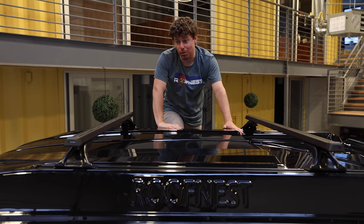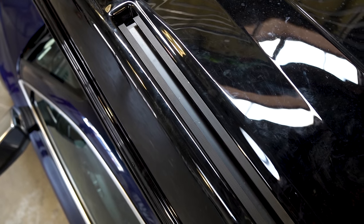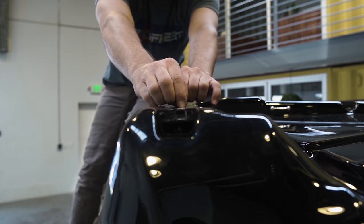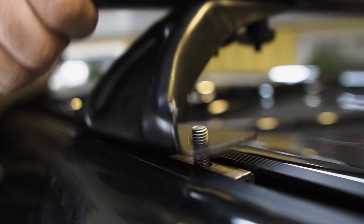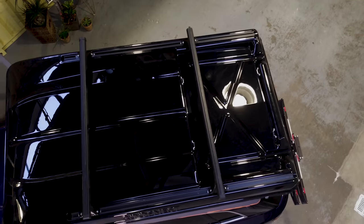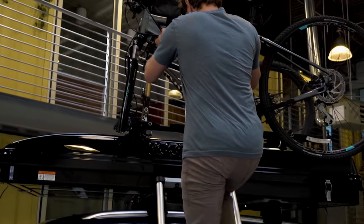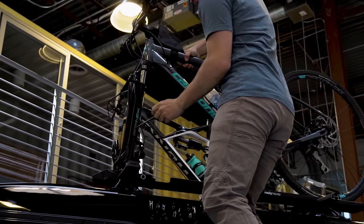My favorite feature and what makes this thing just incredible is our crossbars. There are two channel systems that run down the length of the tent — that's how the crossbars actually attach. You can mount the feet right into it. They slide anywhere along the channels, depending on what you're trying to carry, so you can position it just perfectly. The crossbars themselves are super sturdy and will hold up to 100 pounds.